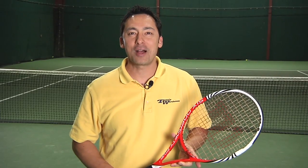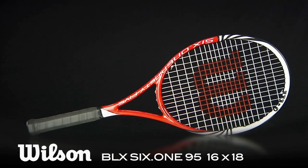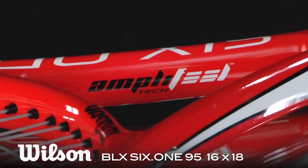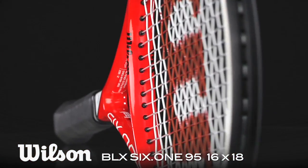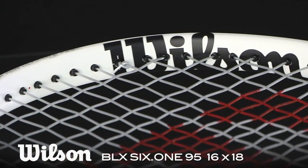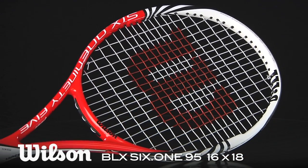Hi, I'm Spencer with the Tennis Warehouse Racket Review. This is the Wilson 6195 BLX 16x18. Maintaining its solid feel in its latest iteration, the 6195 BLX 16x18 adds AmpliFeel technology to the handle for even more feel. This player stick comes in at 12.2 ounces, a 10 points headlight balance, and a swing weight of 324. Let's find out how it performed for our playtesters.